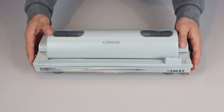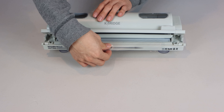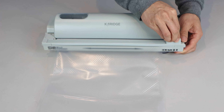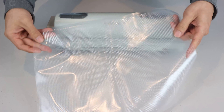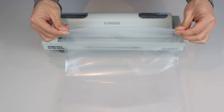When you're ready to make a new bag, press the buttons to lift the guide in the front. Then simply pull out the length of material that you need, snap down the guide, and slide the blade from one end to the other while pressing down firmly. This will create a perfectly straight cut with no jagged edges, which makes creating custom length vacuum seal bags quick and easy.